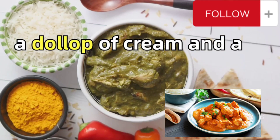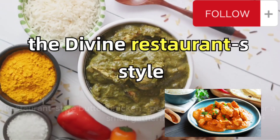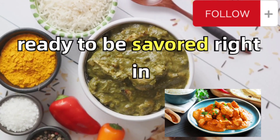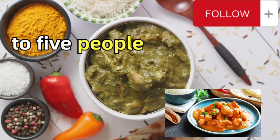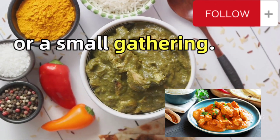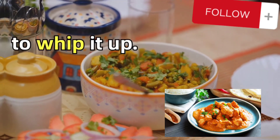Finally, garnish the dish with a dollop of cream and a sprinkle of kasuri methi. And there you have it — the divine restaurant-style butter chicken ready to be savored right in the comfort of your home. This recipe serves four to five people, perfect for a family meal or a small gathering. So the next time you crave this Indian delicacy, you know exactly how to whip it up.